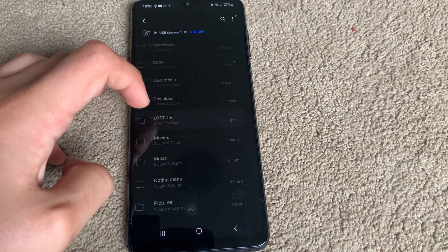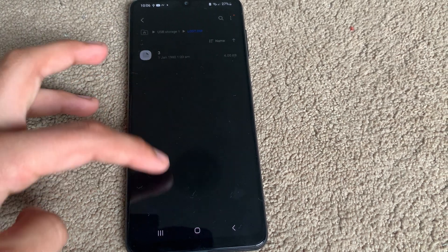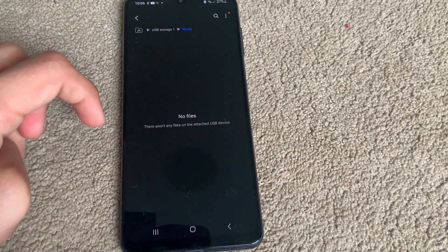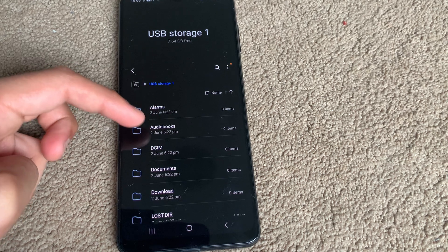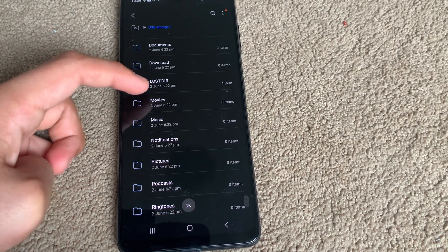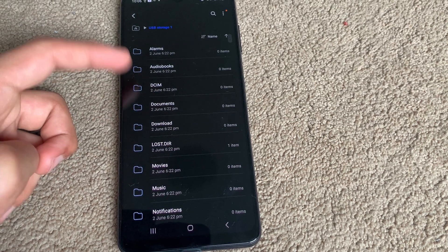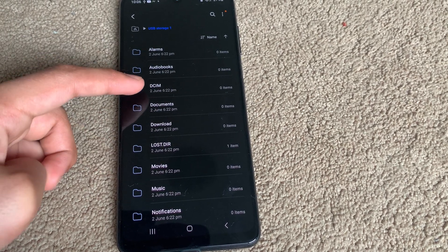We can go to settings, not really anything. But all these files — we don't have an app to open this, but we do have some files in here, just a bit of folders for alarms, downloads, all that. But we will want to talk about DCIM and LOST.DIR.